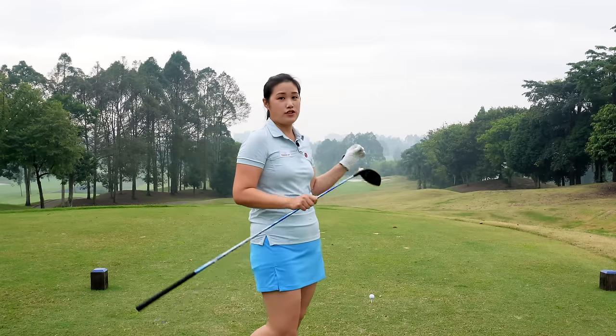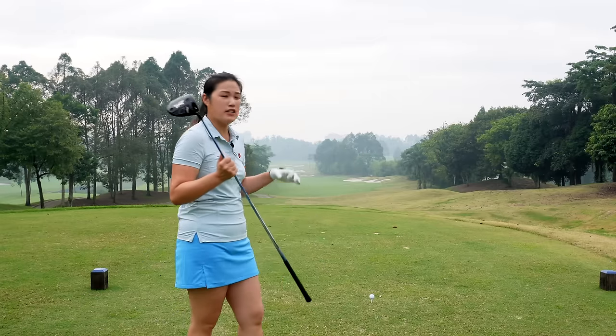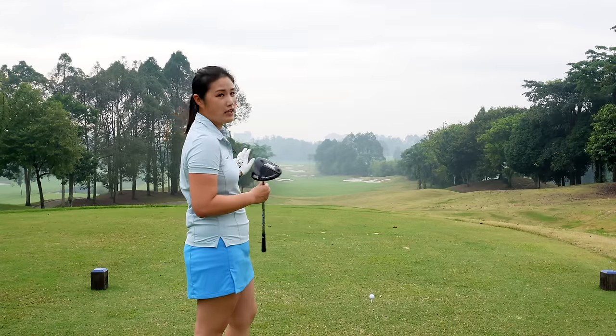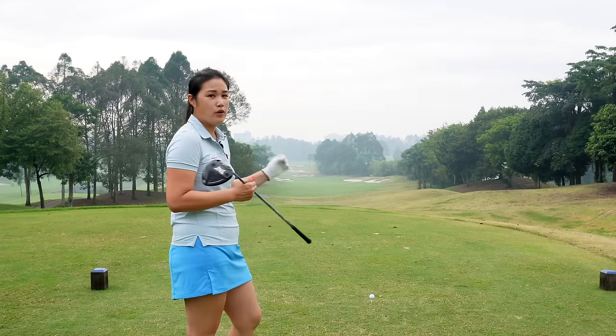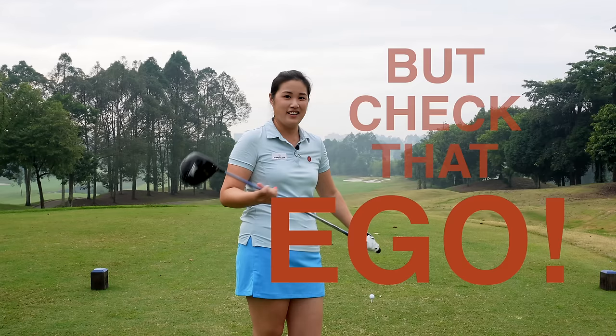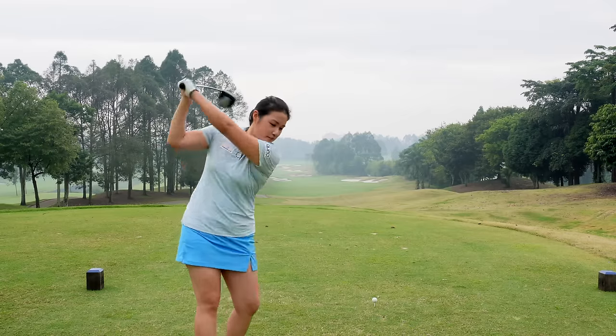The best feeling of hitting a good drive is when you walk up to the tee box feeling really confident, knowing for a fact that you will be able to bomb this drive down the fairway — hitting the distance you want, the direction you want, and of course out-driving everyone in your flight. Alright, and this is how we do it.